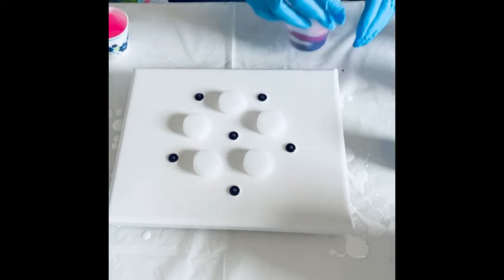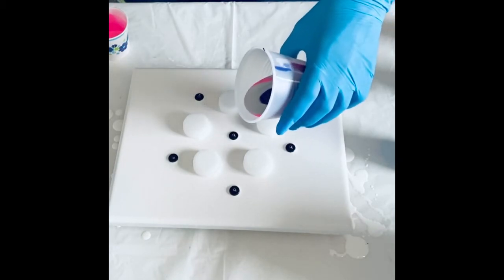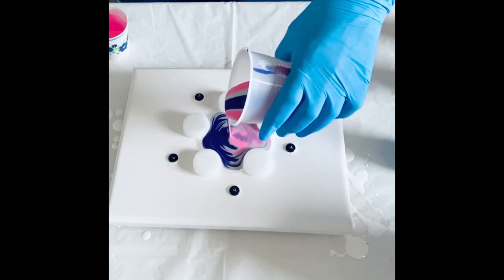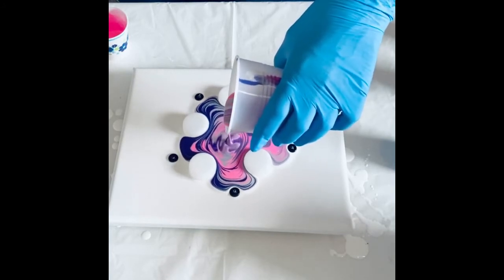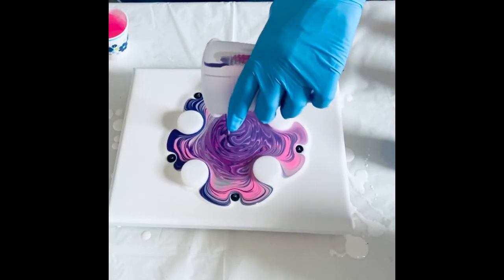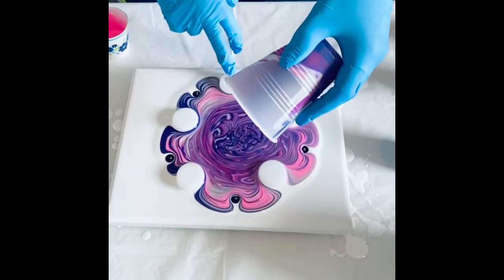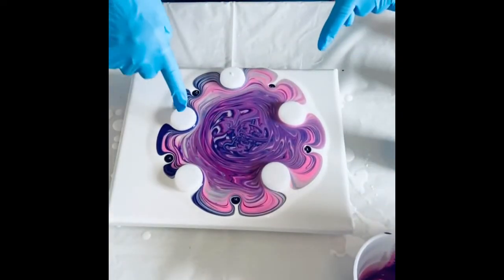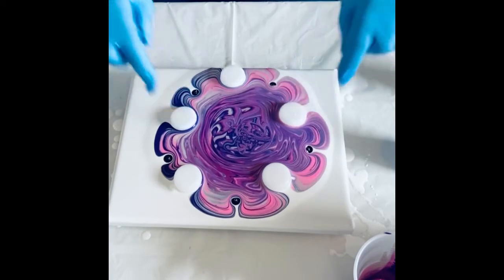So I'm going to start on the opposite side of the cup. I'm crossing my fingers here and I'm just going to pour it in — just seeing what will happen with those little barriers. I knew they would move, I just wasn't sure how quickly they would move. So we'll see what this turns out to look like. They've moved out — interesting.